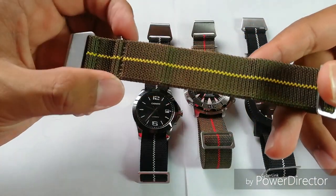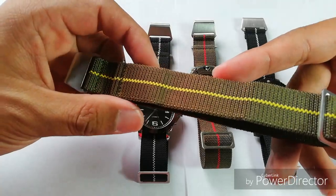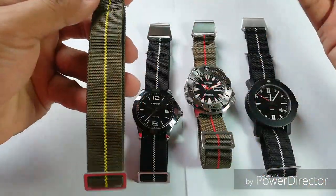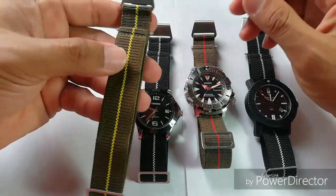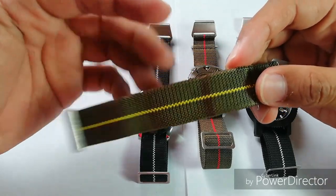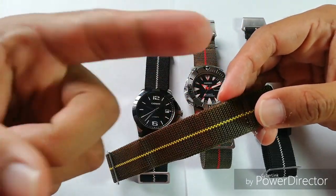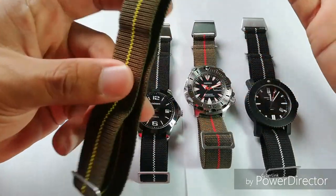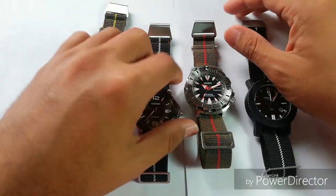So I've ordered this through a seller on AliExpress — I will give you a link down below. On their listing, they mentioned that these straps come in three different sizes: 20 millimeters, 21 millimeters, and 22 millimeters.